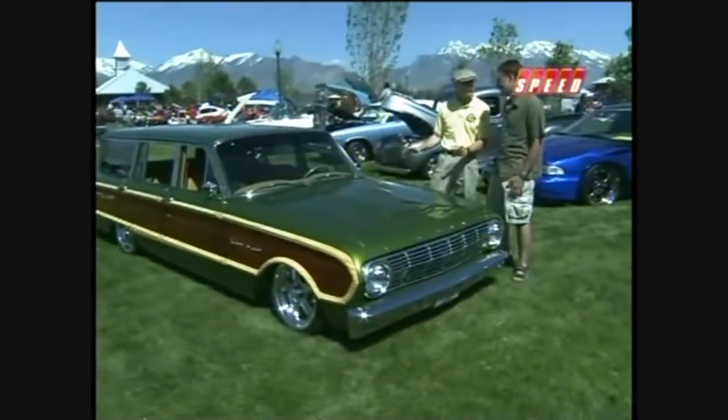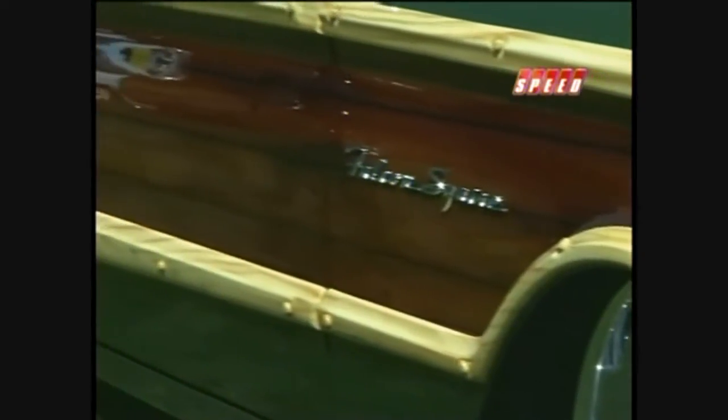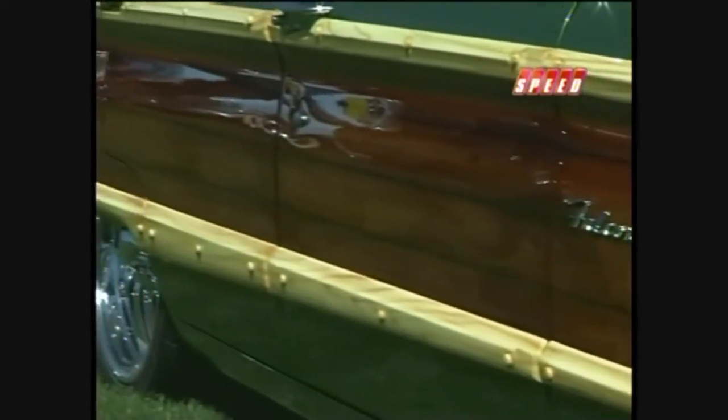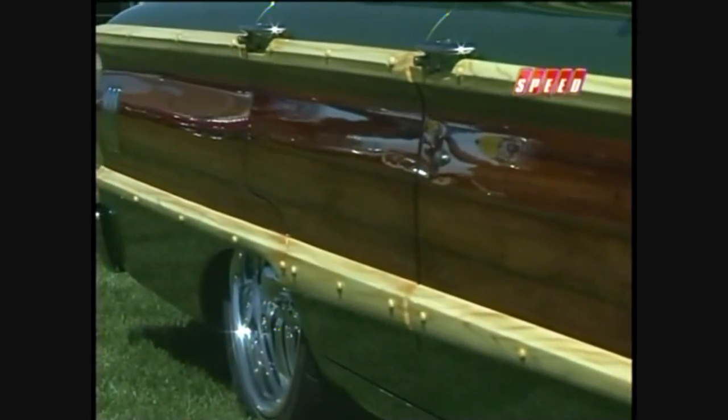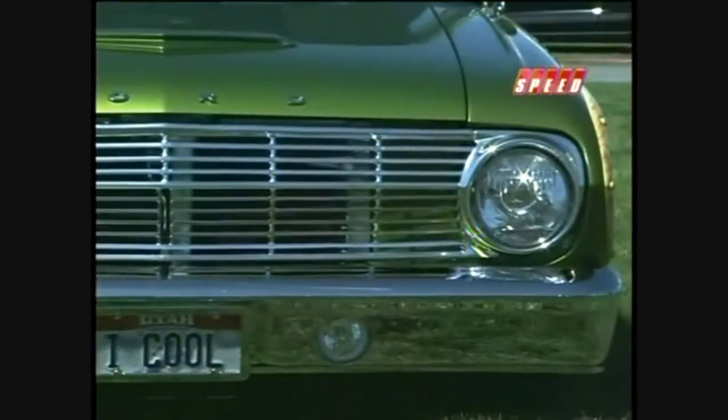This one didn't look like this either three years ago. Not only is it a Falcon, which is cool, but it's a Falcon wagon and a Squire wagon — a very rare car. I looked it up and it was 2,000-something made. But not many Squires, and how many are crushed and how many are still running around.